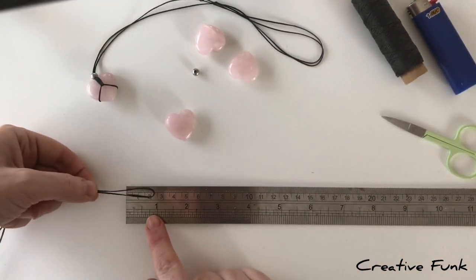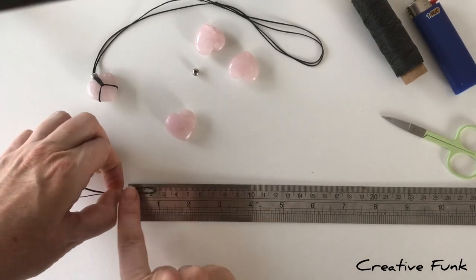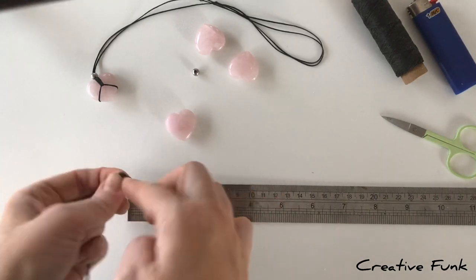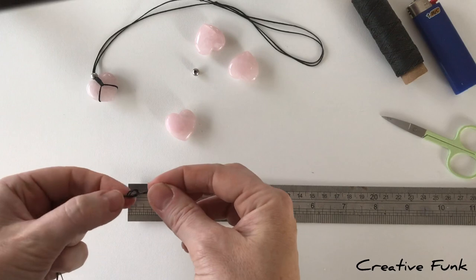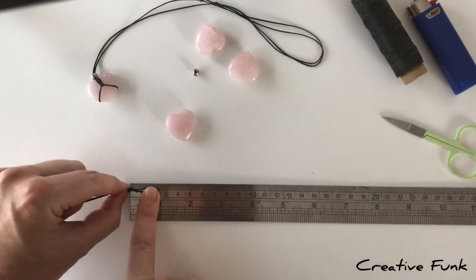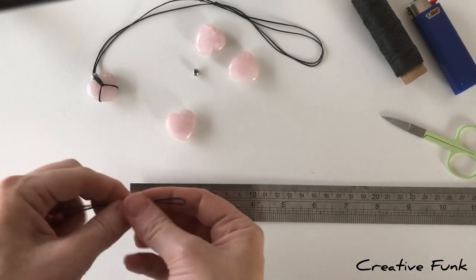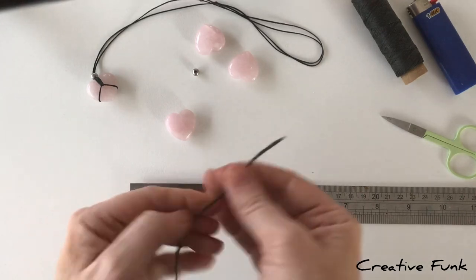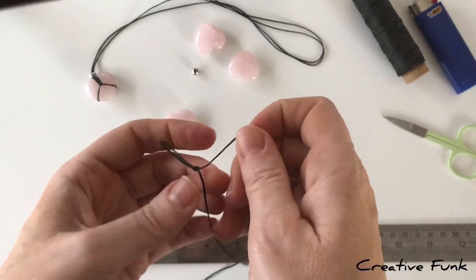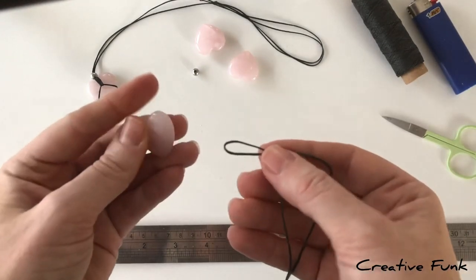About 2.5 centimeters along the end, make a knot and make sure it's nice and tight, so you have a little loop there at the end. Now grab your crystal.